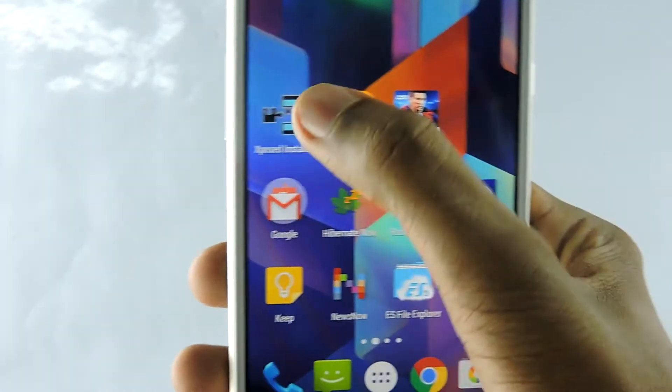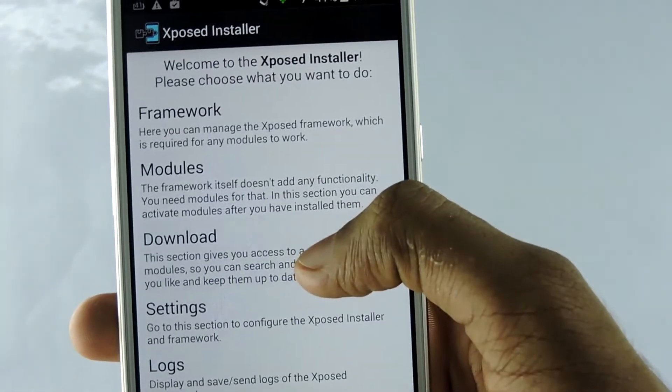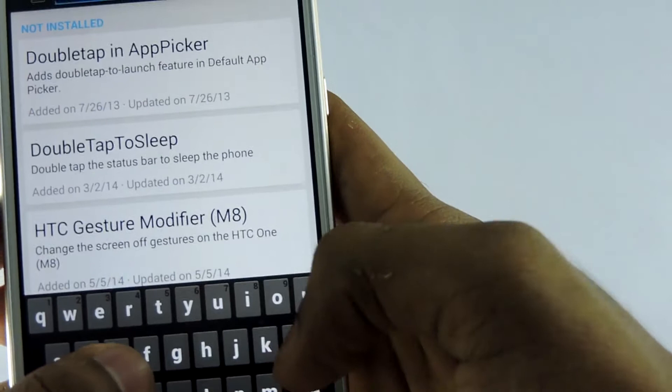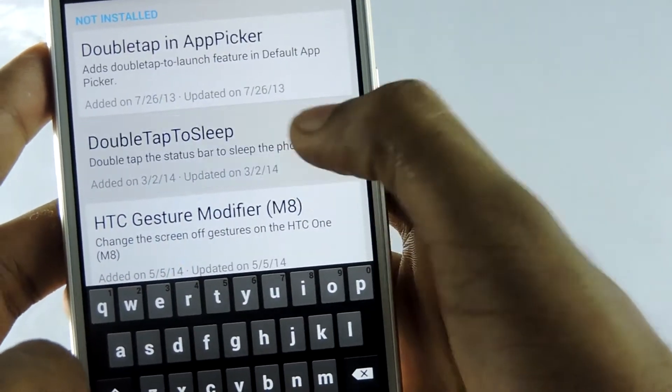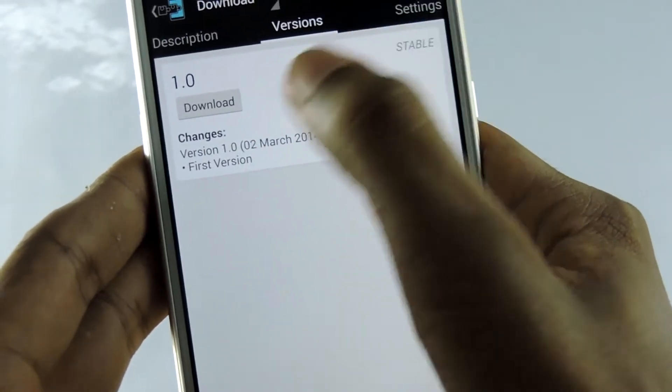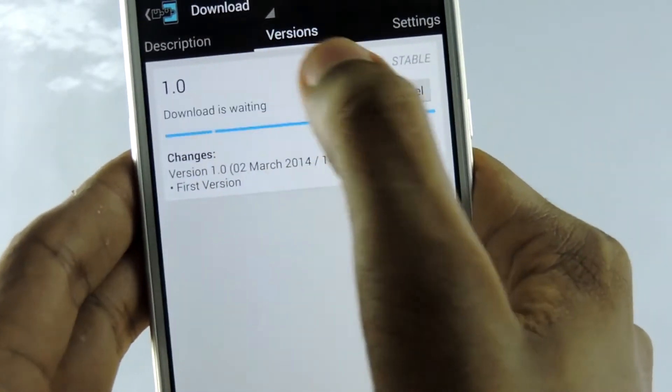First, open Xposed Installer, then go to Download, then search for 'double tap to sleep'. Select that, then slide over to the version panel, then download.